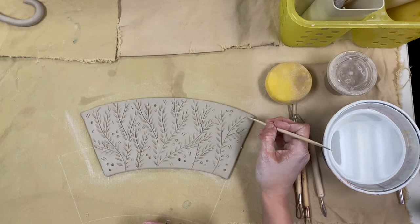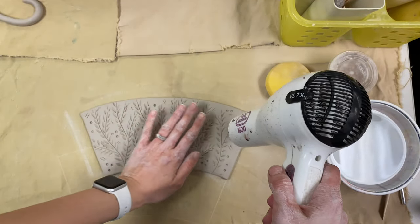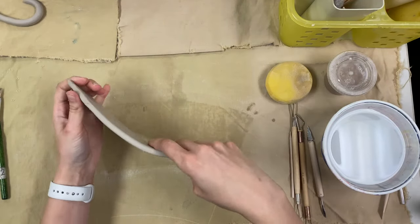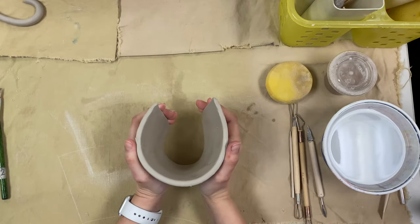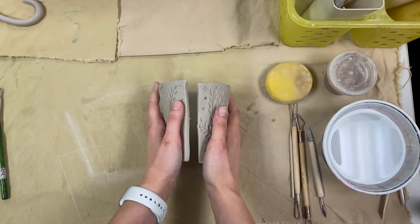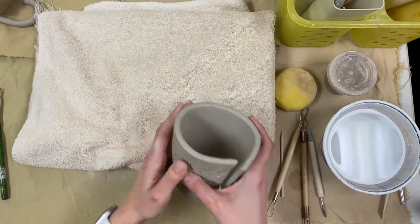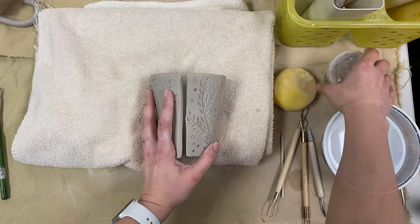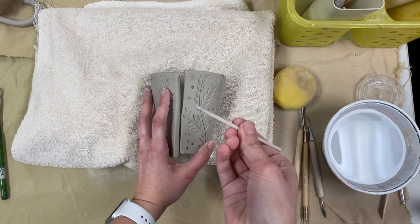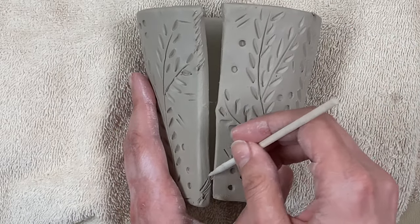When you're all finished carving in your design, if your clay is still wet you can hair dry it a little bit if you need to, because now it's time to start putting it together. Carefully lift up your clay and start to curl it around until it starts to look like a cup. Now we're ready to connect the sides of our cup. First, get a towel and carefully set the cup onto it. Then you're going to need your liquid clay or slip. Take your wooden tool and start to scratch the edges of your cup that you need to attach together.